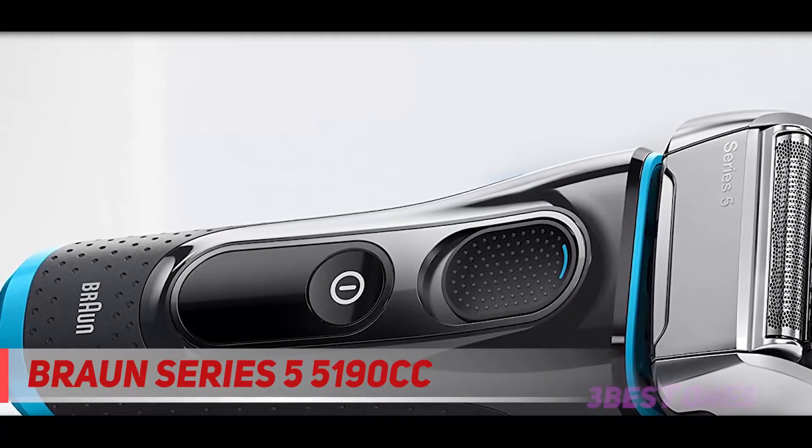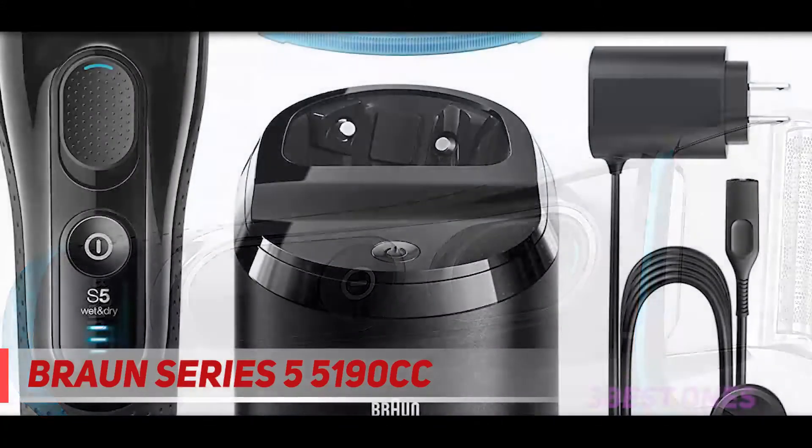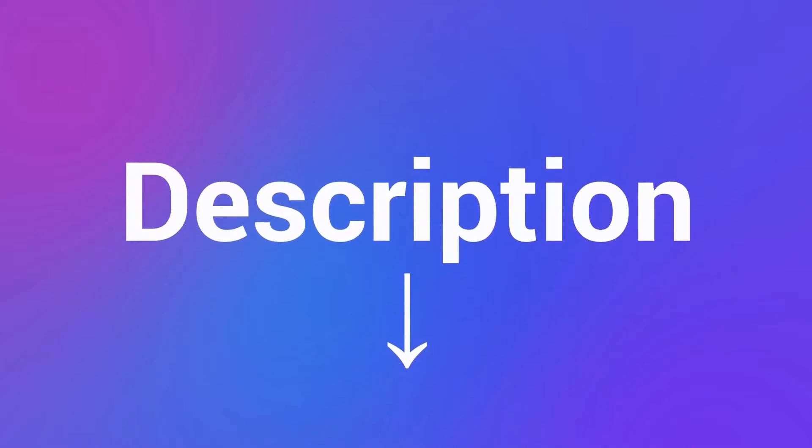To sum it up, the Series 5 is a more affordable Series 7 that really delivers on the expectations. Check out the description for more information and the latest price.